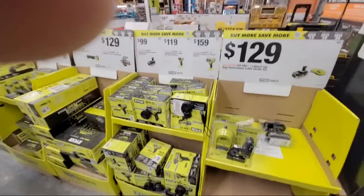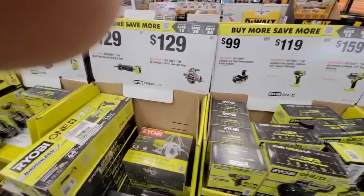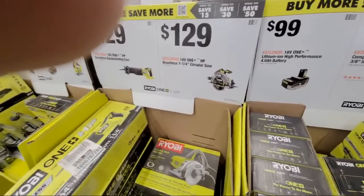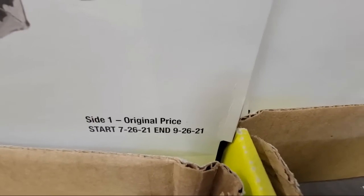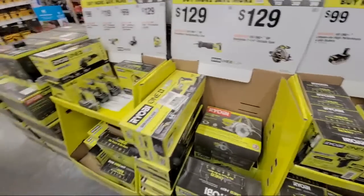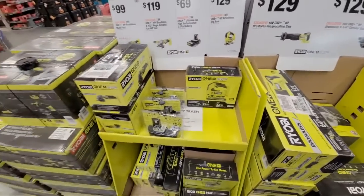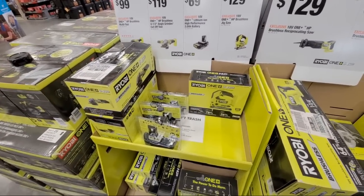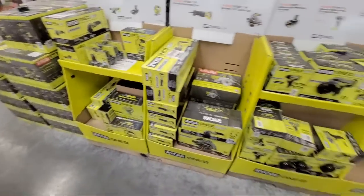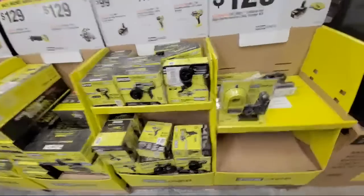We still have the Ryobi display up here, which is interesting because this supposedly ended on the 26th, which was yesterday. You can see the date right down there. So all of these Ryobi buy-more-save-more deals — it's iffy whether or not you're going to still get anything there. Whether or not these will scan when you get up to the register is anybody's bet.